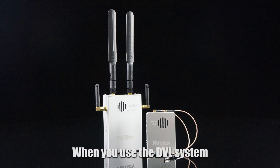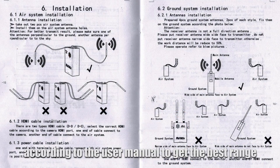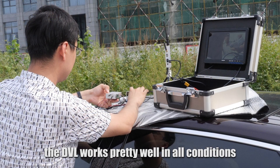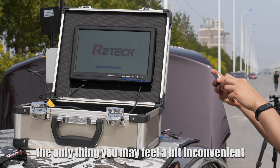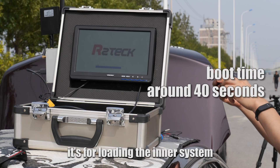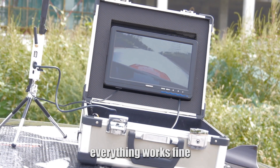When you use the DVL system, it is important to arrange the antennas according to the user manual to get the best range. So far in our tests, DVL works pretty well in all conditions. The only thing you may find a little bit inconvenient is the boot time, which is around 40 seconds — this is for loading the inner system. As soon as the system is booted, everything works fine.